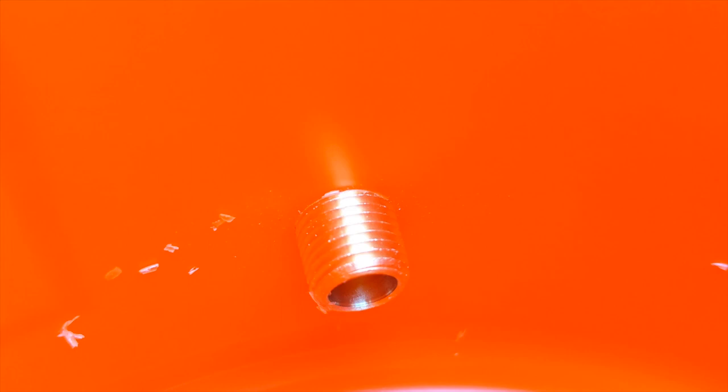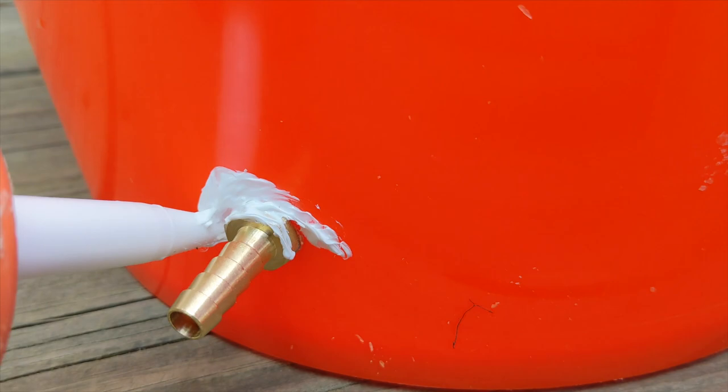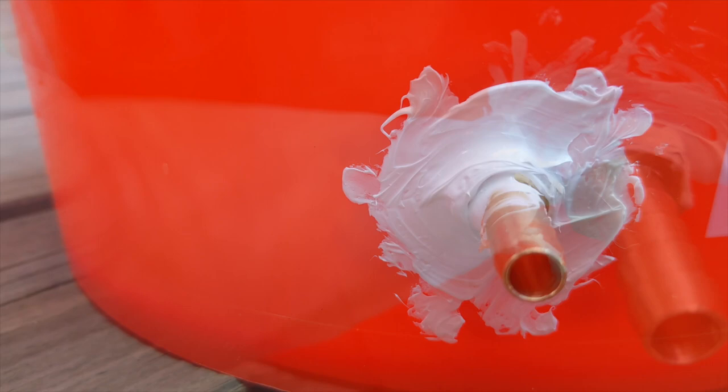An adjustable wrench was used to get it threaded through the bucket. It was a great fit on the outside of the bucket as well as the inside, but it never hurts to add an extra layer of protection in the form of sealant. It's extremely important to use a non-toxic variety to prevent chemical contamination that can hurt or kill your animals. Using gloves is a good way to save yourself the trouble of scrubbing caulk off your hands after working on a project like this. We allowed it to cure for a few days before testing and using the buckets.